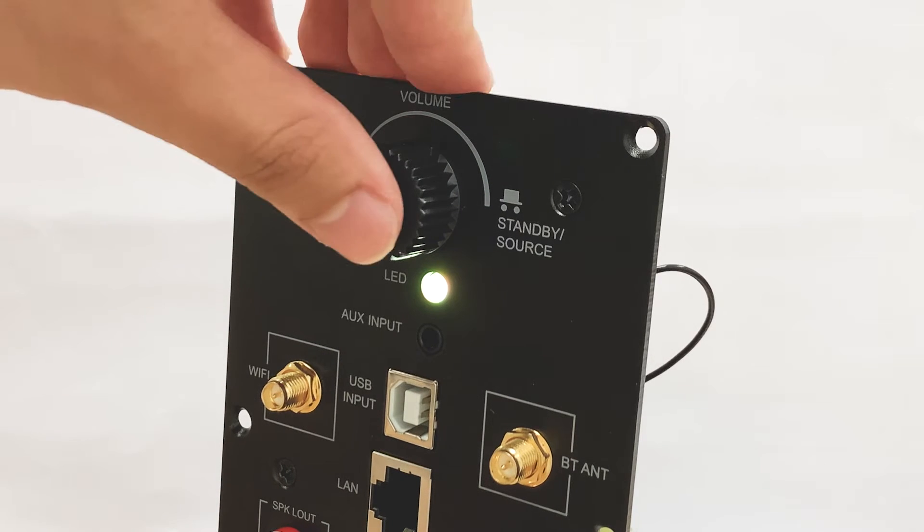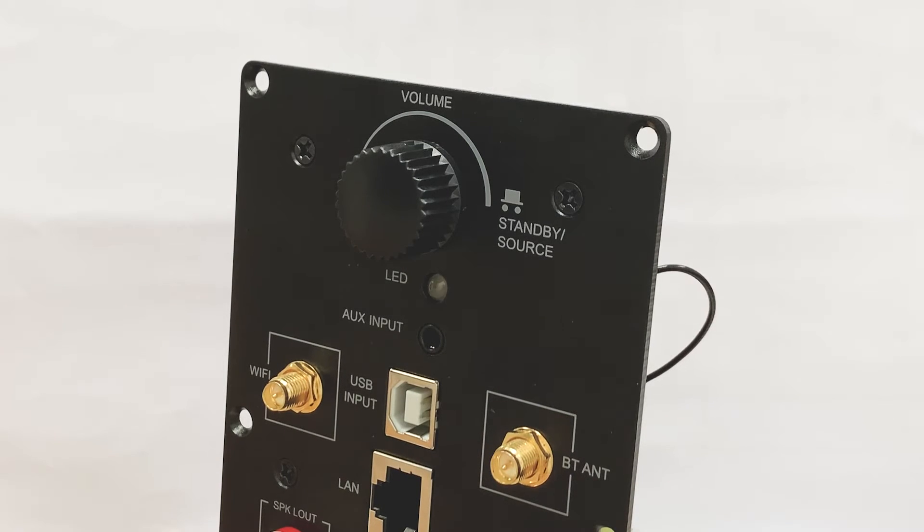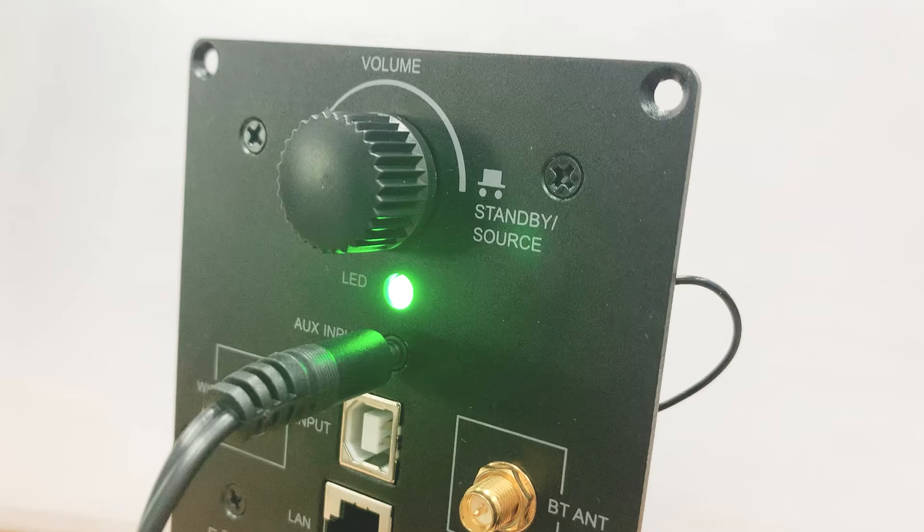When in Wi-Fi mode, there is a white light with three states: quick flashing indicates the system is booting; slow flashing means it is in pairing mode waiting for a Wi-Fi connection; and a solid white light means the Wi-Fi connection is established. Bluetooth uses a blue light — slow flashing when not connected, and solid blue once connected. The AUX-in uses a green light.